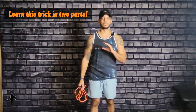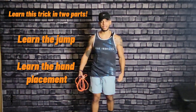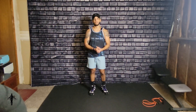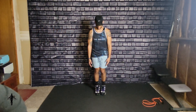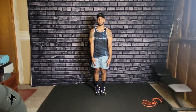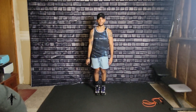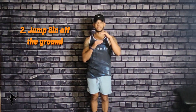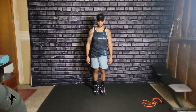We want to learn this trick in two parts. The first part is learning the jump, and the second part is learning the hand placement. When doing the double under, you want to have your feet really close to each other — they don't have to be touching but they have to be close. You want to jump at least six inches high above the ground so that you can get enough vertical to swing the rope twice under you.